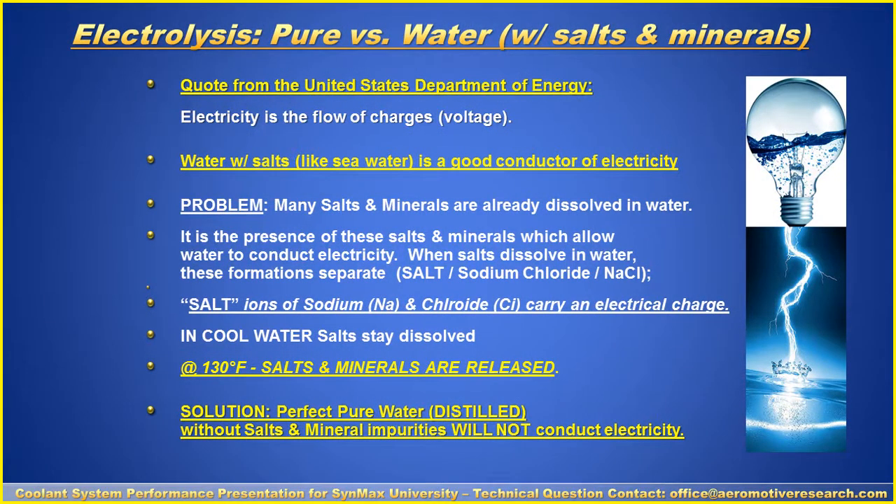Here's a quote from the U.S. Department of Energy: electricity is the flow of charges or voltage. Water with salts, like seawater, is a good conductor of electricity. Many salts and minerals are already dissolved in water. In the presence of these salts and minerals, water can conduct electricity. When salts dissolve in water, they form separate ions — sodium and chloride — which carry an electric charge.